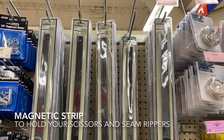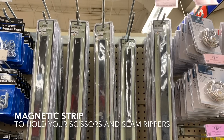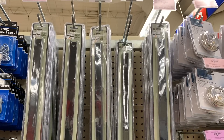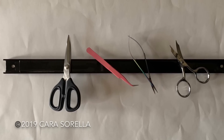If you're like me and you're always putting down your scissors or your seam ripper and never know where it is, these magnetic strips are super helpful. You can hang them up on the wall near your cutting table or near your sewing machine and keep everything within easy reach.